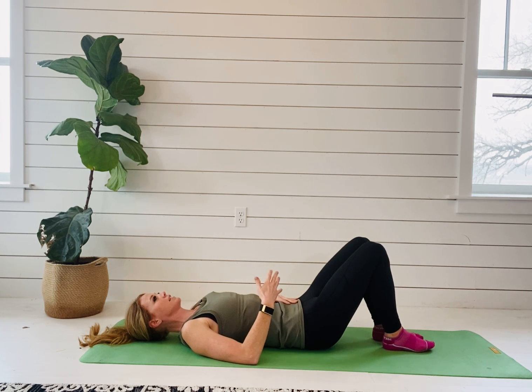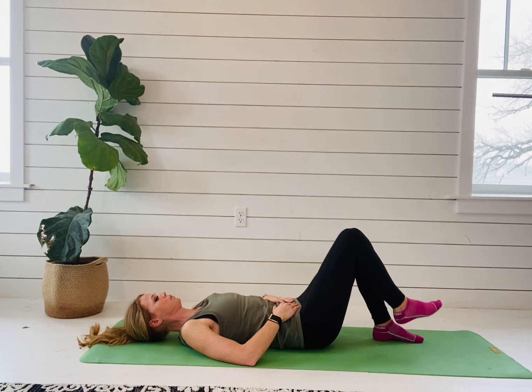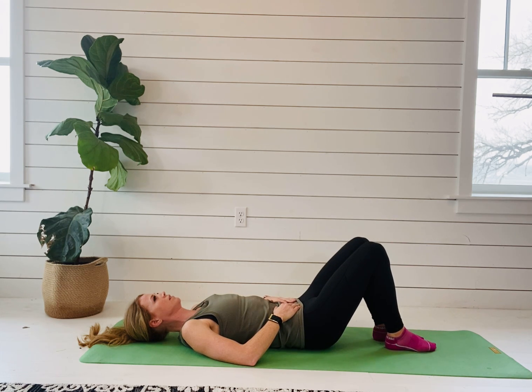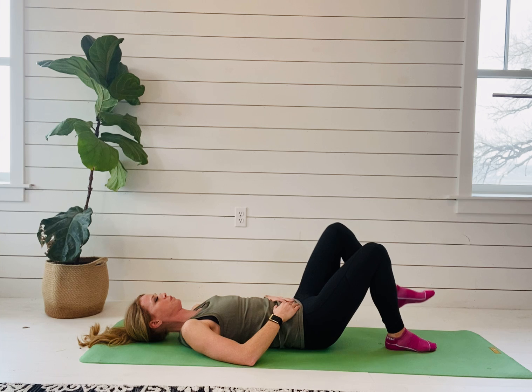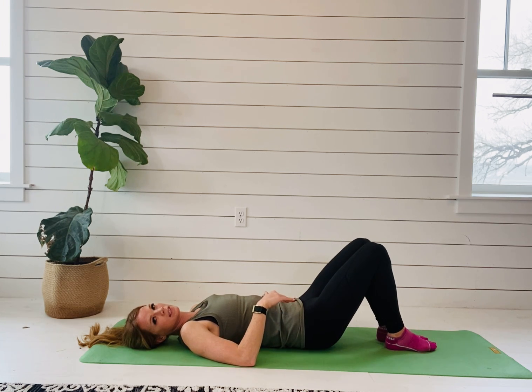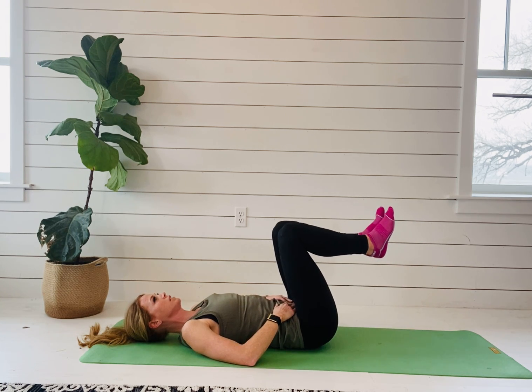That's the first progression — here's what it looks like in real time: inhale, exhale. That is the first progression. The second is you'll actually bring your feet up off the ground and then do a heel tap.